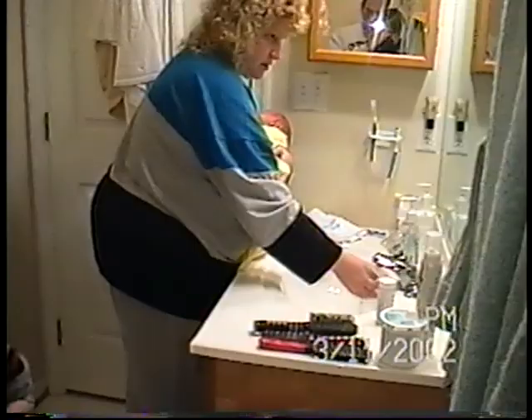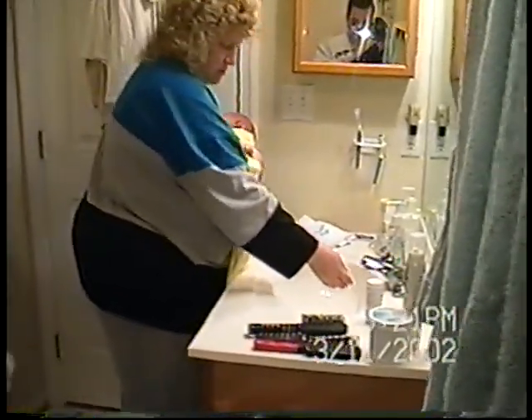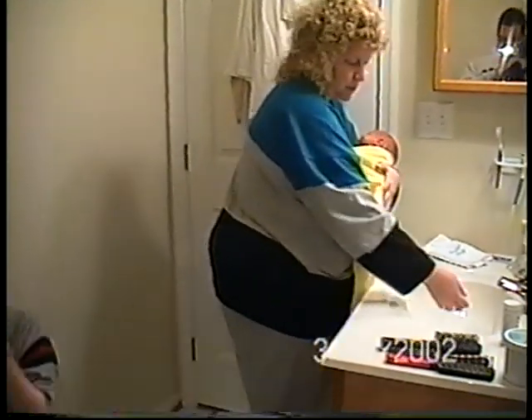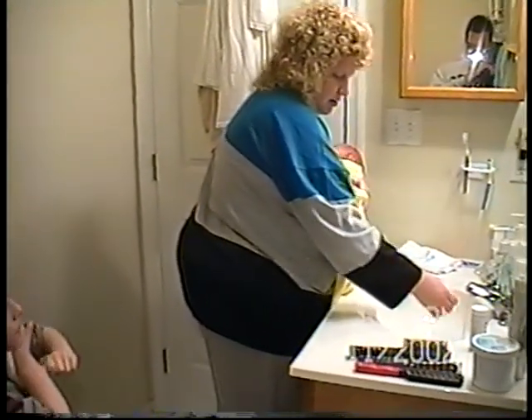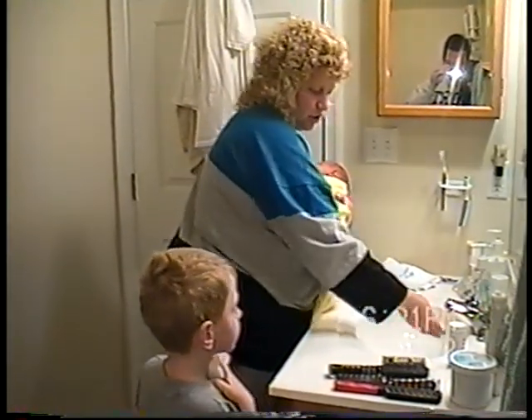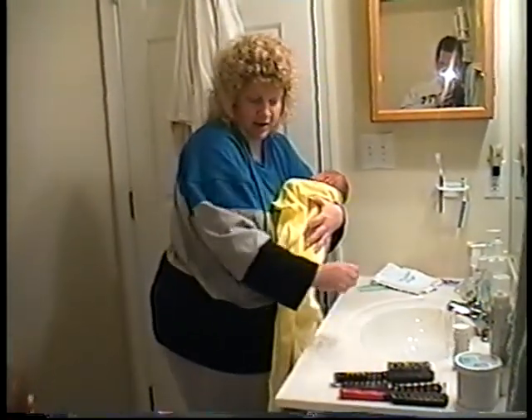Is there another washcloth that we're going to wash with? Another washcloth? Yes. You're going to put the washcloth in and squeeze it so that there's no dripping water. Okay? Here, do it now.